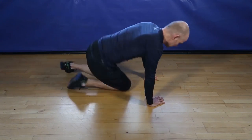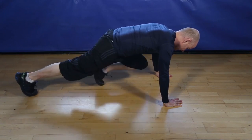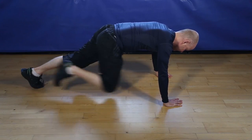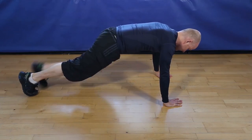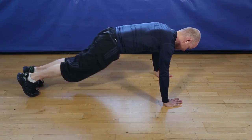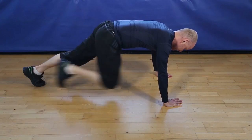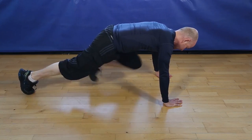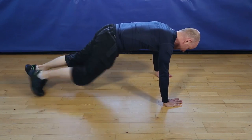Okay, 30 seconds of mountain climbers. Let's go. Keep going. Keep going. 5, 4, 3, 2, and finish.